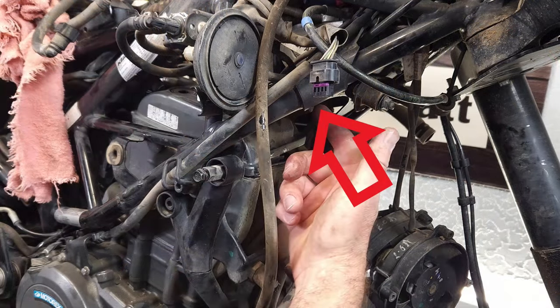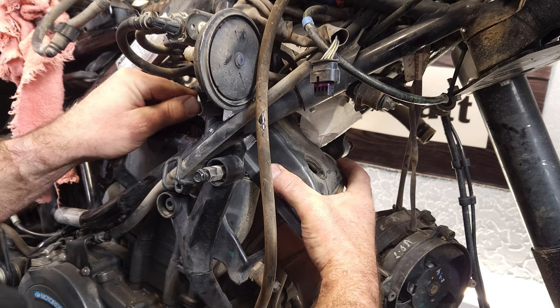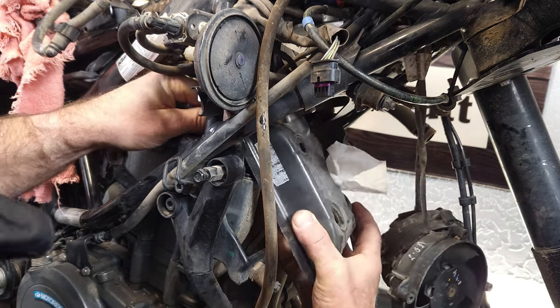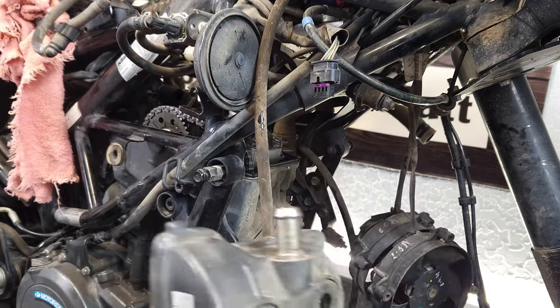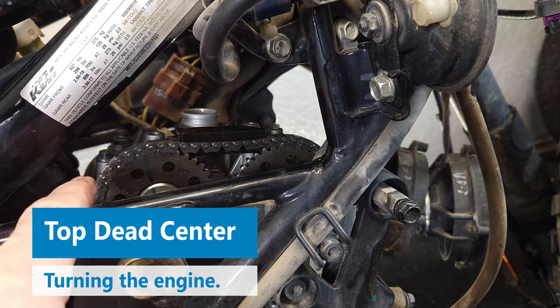There appeared to be a ground wire right under here that was blocking the valve cover from coming out, and it's super tight in here anyway. I moved that, and it should slide out now — and that's out. We have the cams exposed.